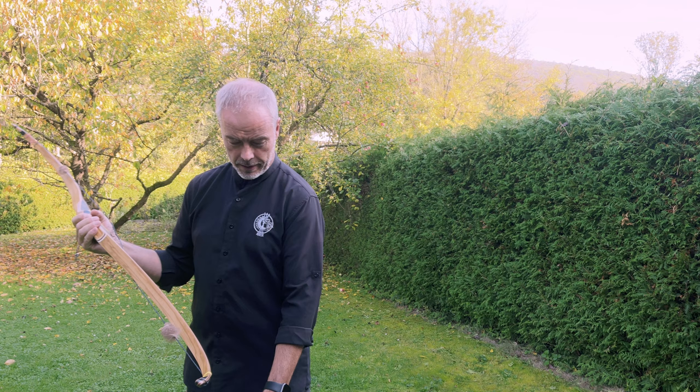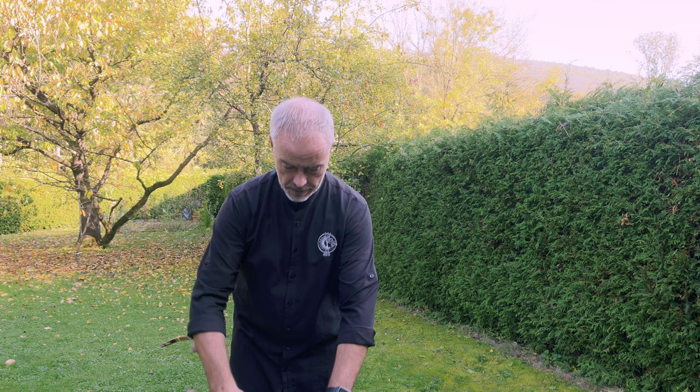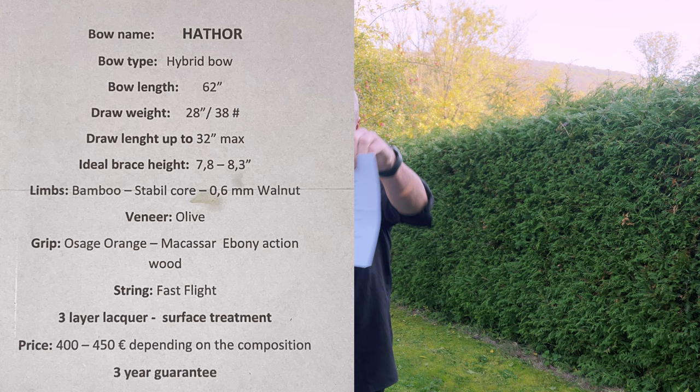And it's the Hathor. When I read it I directly thought to myself - because a long time ago I read the book 'The Hathor Civilization,' which was an interesting book. And what you get from him is a nice envelope with the specifications of the bow. So it's the Hathor.